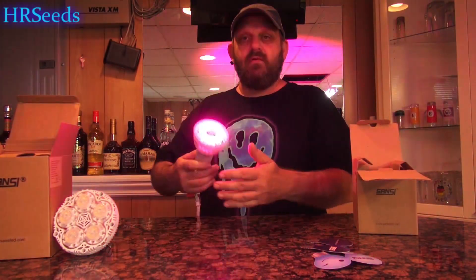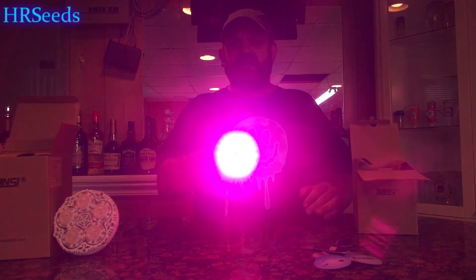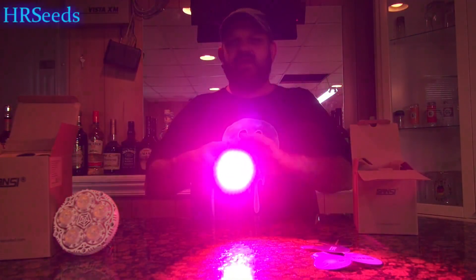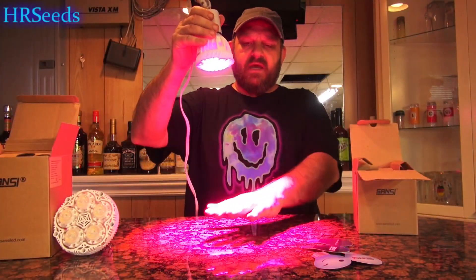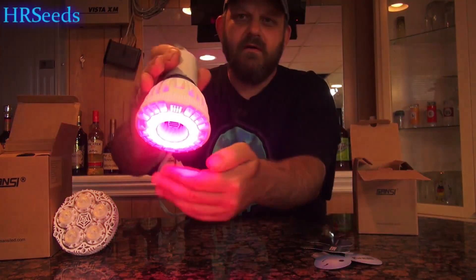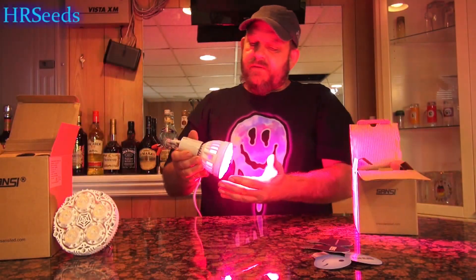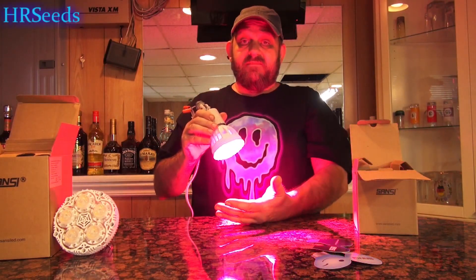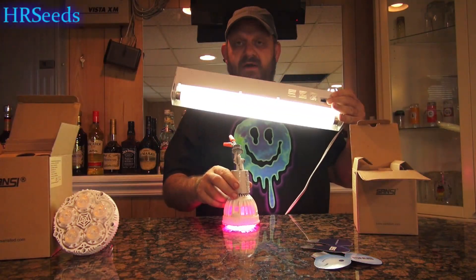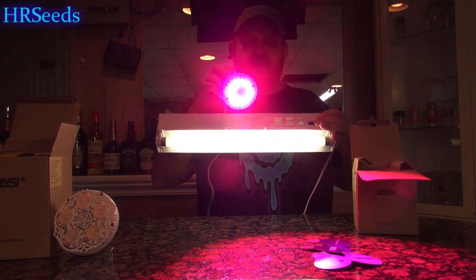And as you can see, I'm probably blinding you right now. Just to give you an idea of how bright this really is — I cannot even keep my eyes open. The intensity of light is amazing. You can see the color is a nice pink color, and you can see my hand under it, the way it looks. I'll try to get you up close so you can see the bulbs in action.